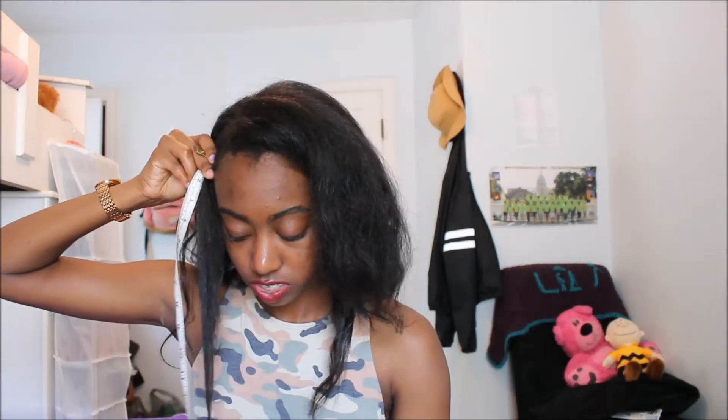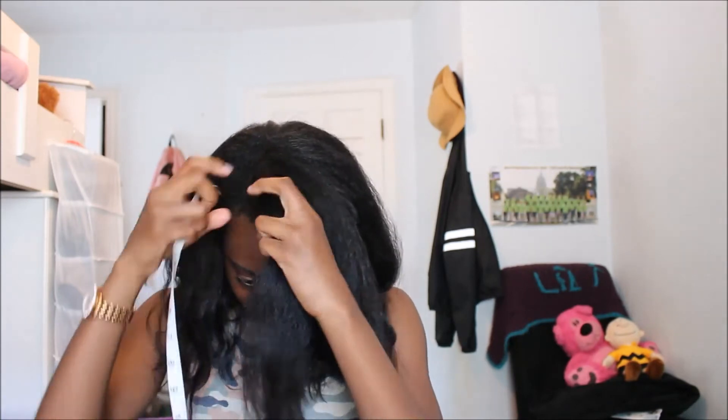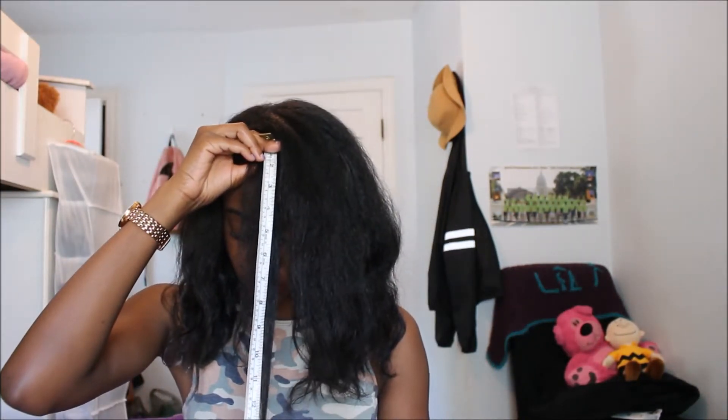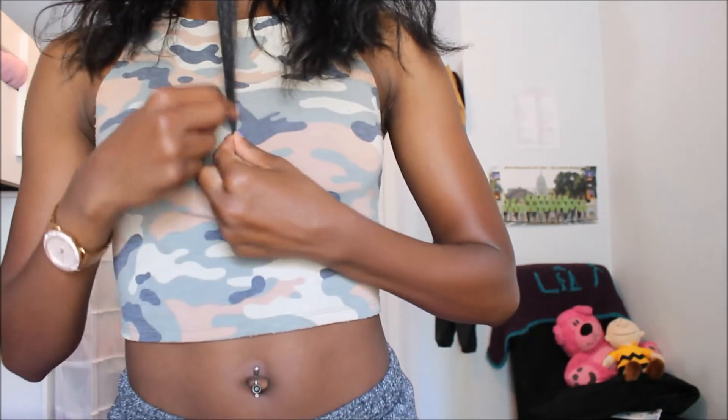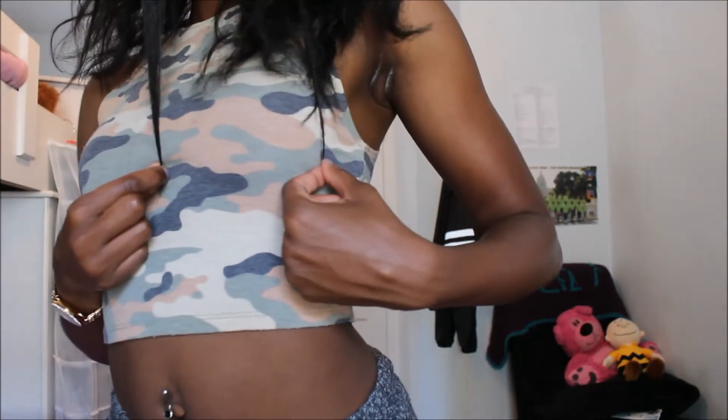Oh, that's 15 inches! So it's pretty much the same — about 15 inches on both sides. Now I'm gonna do my bang area, which is not really that short. Wow, this is like my longest part — 16 and a half inches! Does that even make sense? My bang is really long — oh my gosh, the front part of my hair is crazy long. I wonder why!